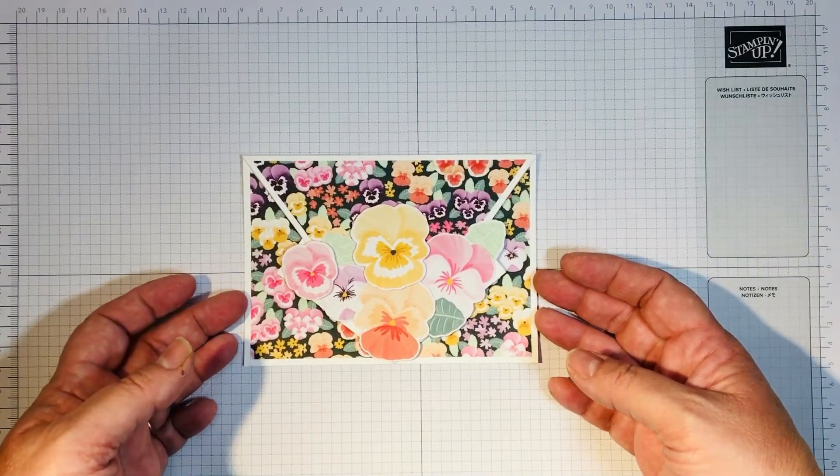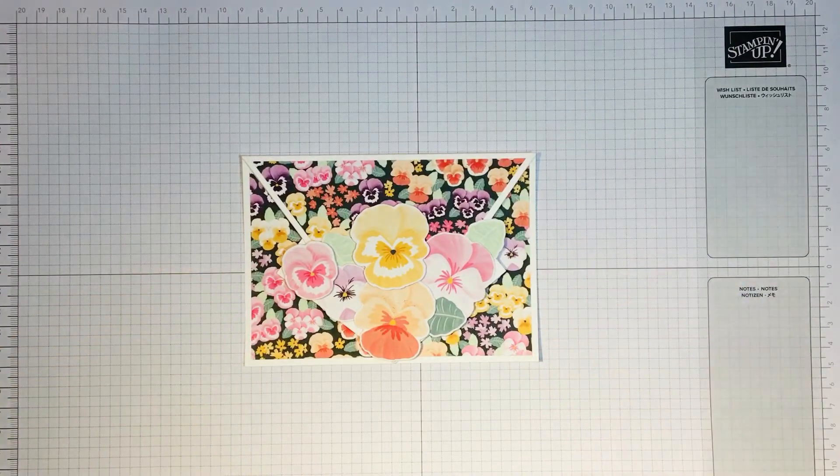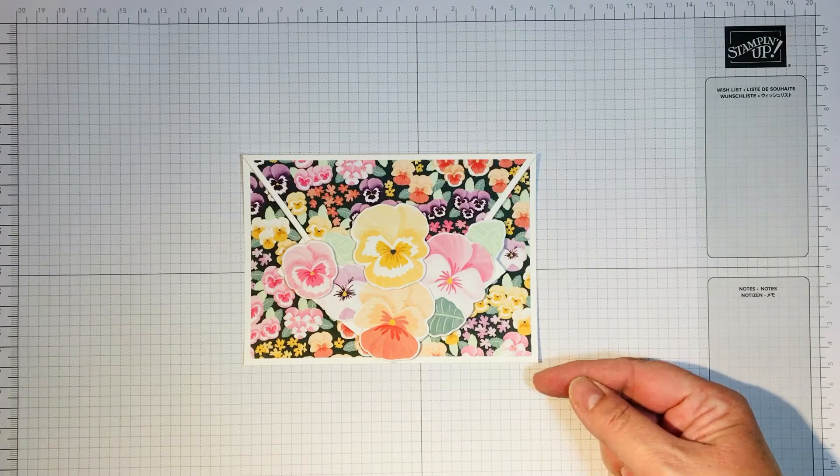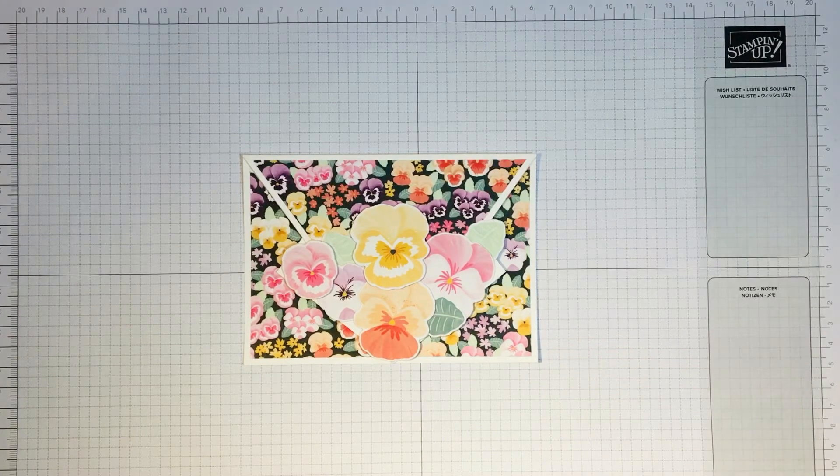Thank you very much for watching. I will be putting a blog post on with measurements — in both inches and centimeters — for my American and Canadian friends and also for the rest of the world that uses metric.